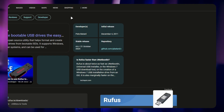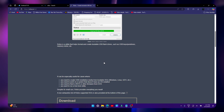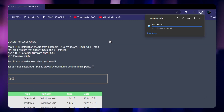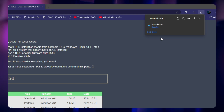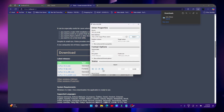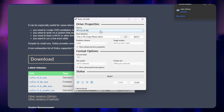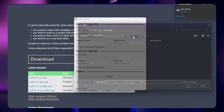Search for Rufus and install it. Connect a pen drive of at least 8GB of storage and run Rufus. Select the pen drive and the Android TV ISO file, then click Start.